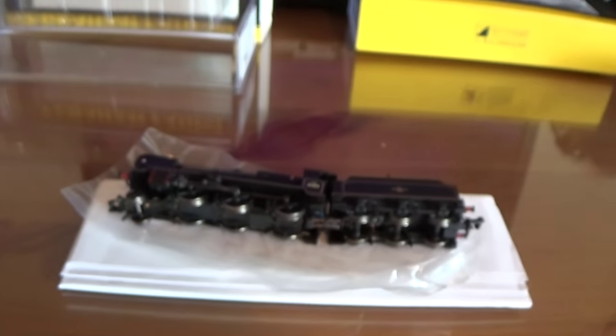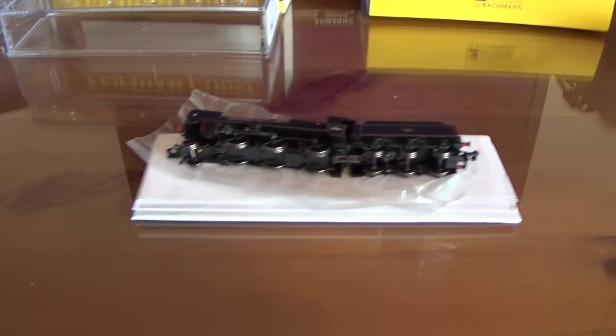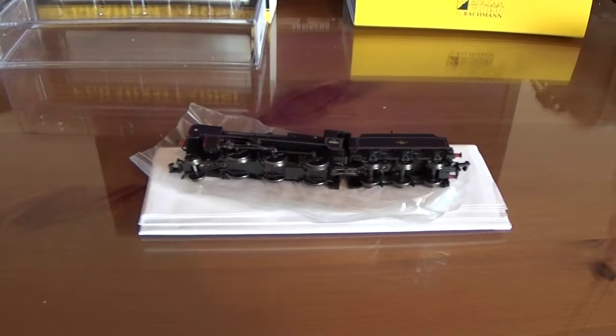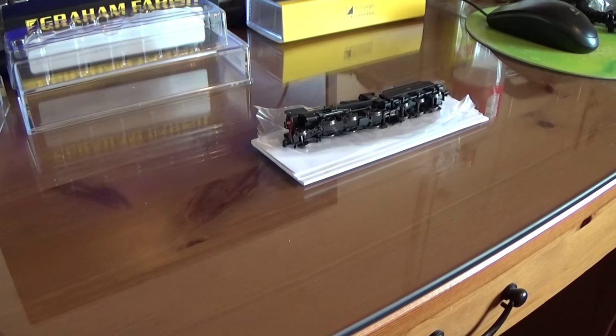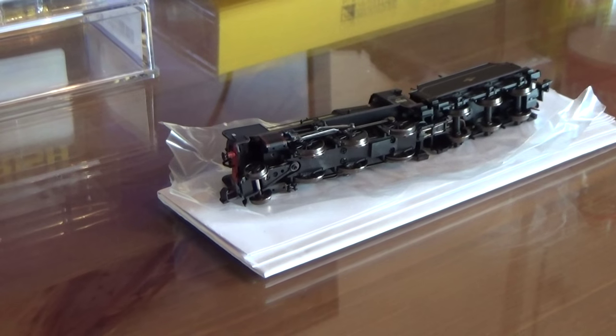I'm going to put some DCC decoders in these at some point, but let's just have a quick look at what the instructions tell us to do. The weight has just fallen out of the tender so I should put it back in the right way.